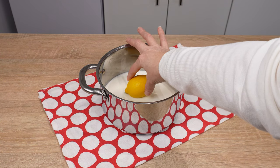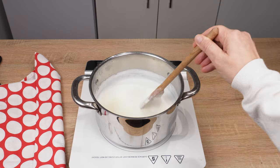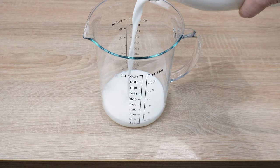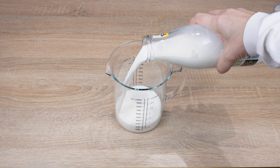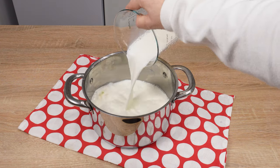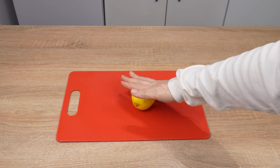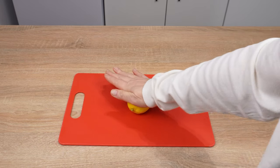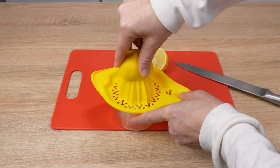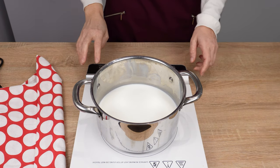Put lemon juice into boiling milk — just a few minutes and something delicious will be created. Prepare 750 milliliters of whole milk with over 3% fat. Pour the measured amount of milk into a pot. Take one lemon, roll it for a moment — this kneading will make it easier to squeeze out the juice. The juice from one lemon is enough. Turn on the stove and start boiling the milk.